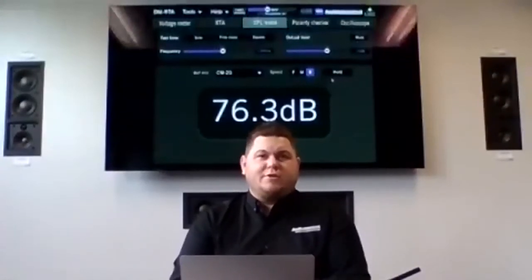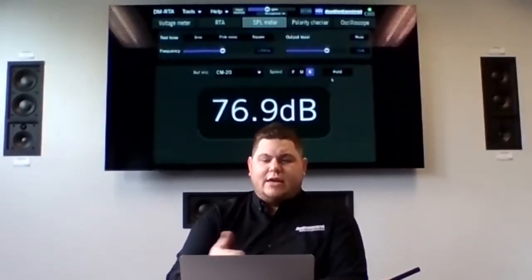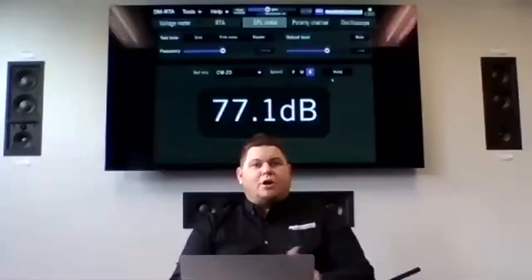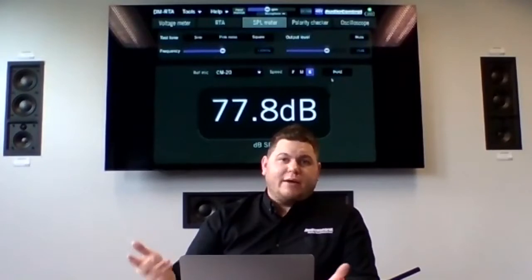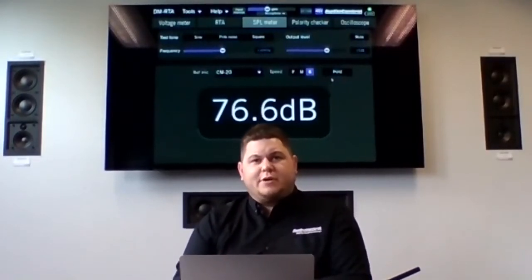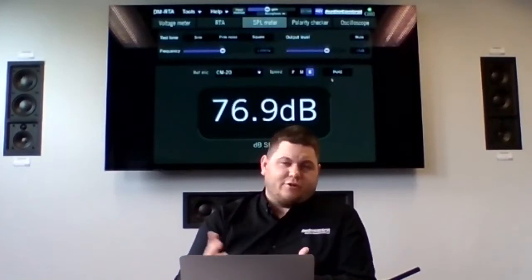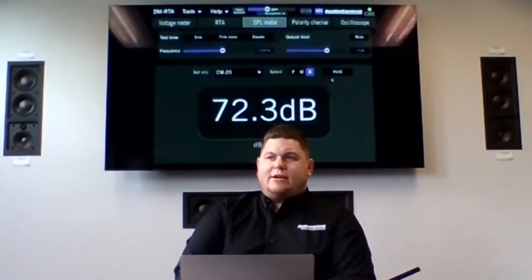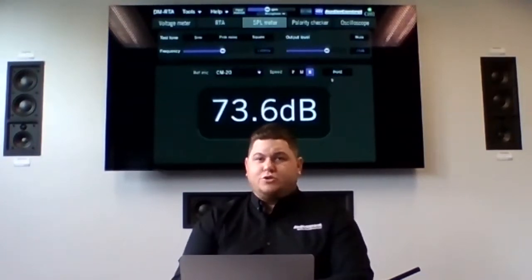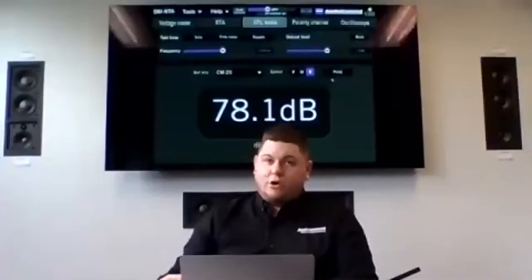Think about this: before you do a big sound treatment package, take the car on a local road, take it up to 35–40 mph, and take a quick screenshot of the SPL meter at 40 mph. Once you're all done with the sound treatment, do the same thing — go to the same street, do the same loop, take another screenshot. When the customer comes to pick up their vehicle, pull up your phone and show them: 'here was your car beforehand at 85 dB interior at 40 mph, now it's 78 dB.' The customer may not understand what that difference means technically, but all that matters is the number after is lower than the number before.